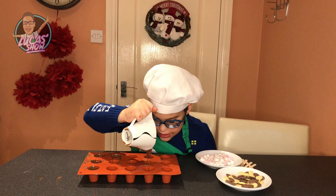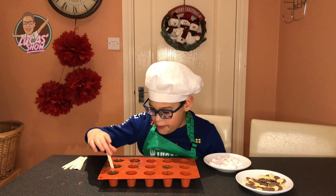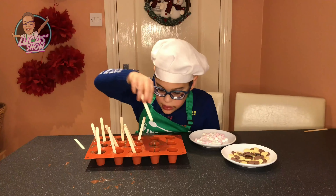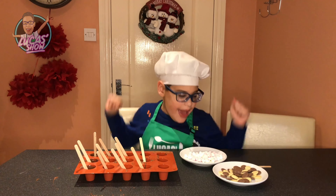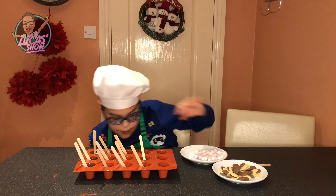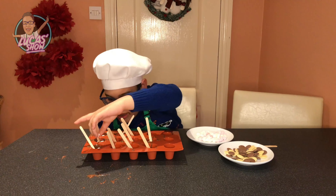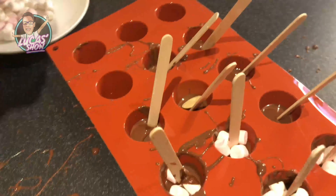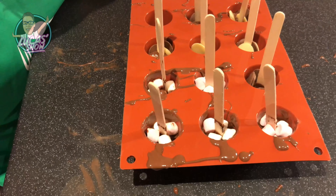All done. Now we have our sticks. There we go. Now we'll decorate them. Got marshmallows. Sour chocolate butters. They are decorated.